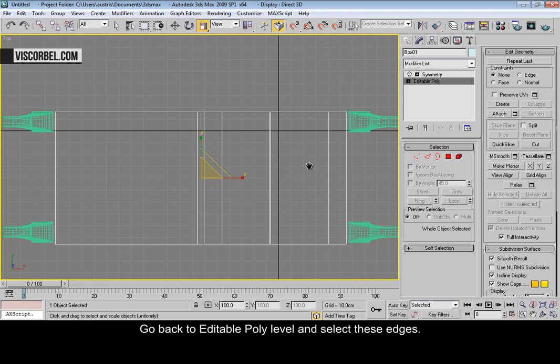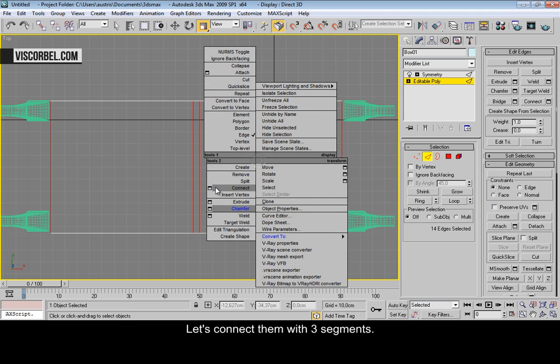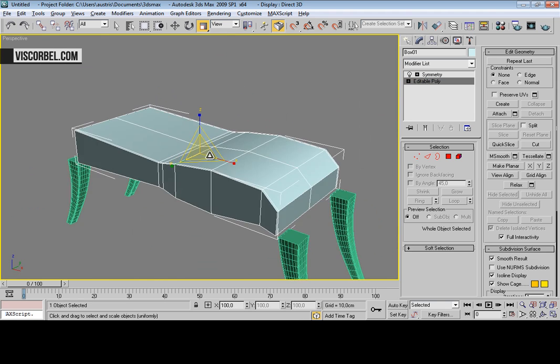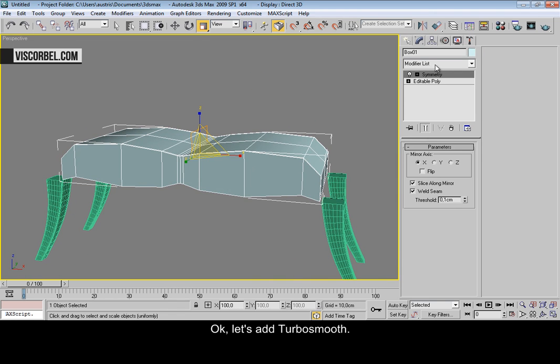Go back to editable poly level and select these edges. Let's connect them with three segments and increase the pinch value, like this. Let's add TurboSmooth.